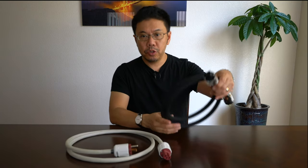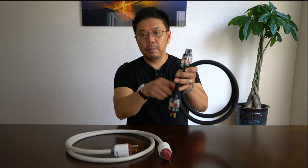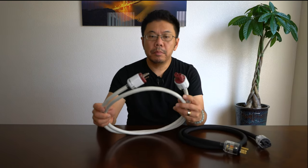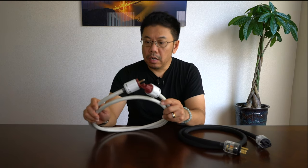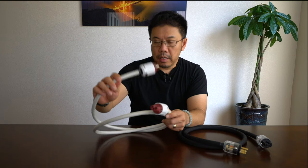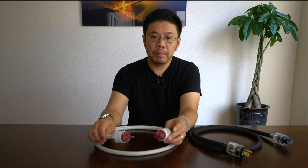I made two AC power cables for my setup. The first is for my Denon integrated amplifier which doesn't require ground, so it's ground lifted, using the Mogami W3104 with Oyaide replica plugs from China. The second is for my Marantz SACD player, made of all genuine Oyaide parts — fully grounded and shielded. Make sure your polarity is correct, otherwise you might have a serious problem, so please do it carefully and at your own risk.